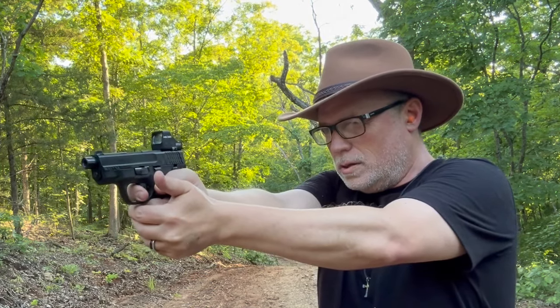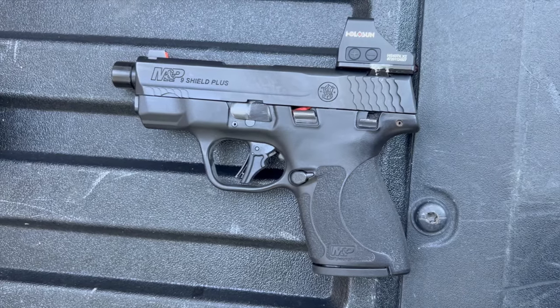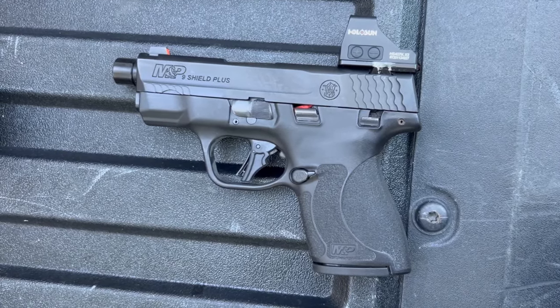The Shield Plus surprised me after a big letdown. I know a lot of people like the CSX and the Equalizer, but that trigger on the CSX — if you have one, you know what I'm talking about. You almost have to retrain yourself to use that firearm, which I'm just not willing to do. The Equalizer was fine, but nothing really stood out. But this Shield Plus — man, I really got to get a hold of this one.